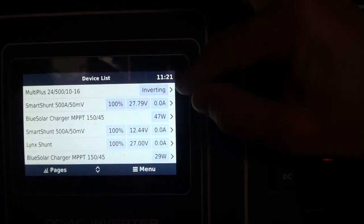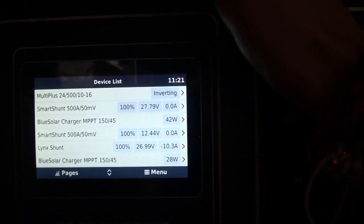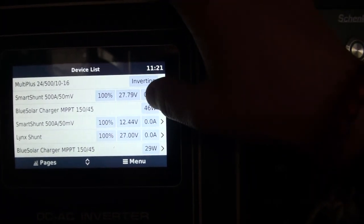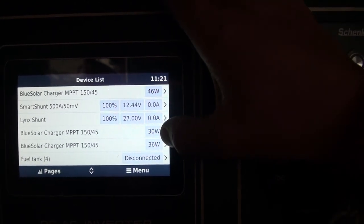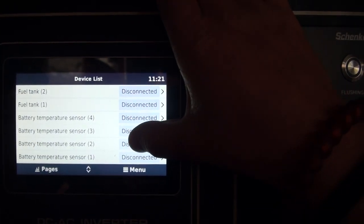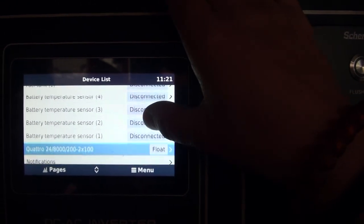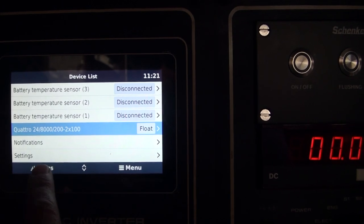In the menu we can have the Multi-Plus here, which is always inverting because it kind of runs through it at the moment. Then the smart charger — this one is from a bow thruster. We've got some MPPTs in there showing how much they put in, and we can see the general batteries. It's really a nice setup where you can just see everything. You can see that the Quattro is in float and change a whole bunch of stuff.